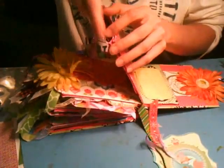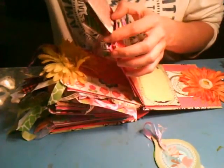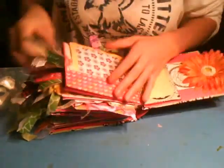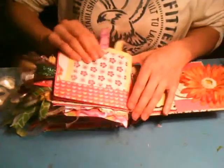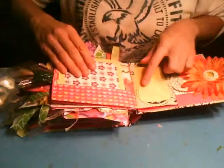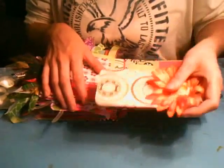And then she has a large photomat here, two photos on each side, and then the journal spot, photomat here, and this last one is a tag that goes in the pocket that she can put photos on.